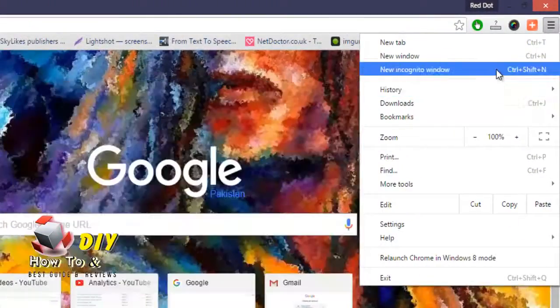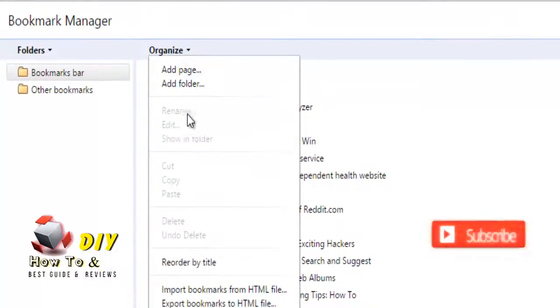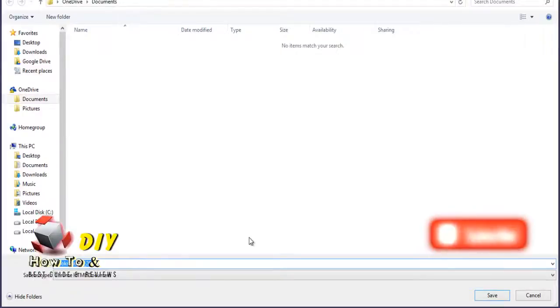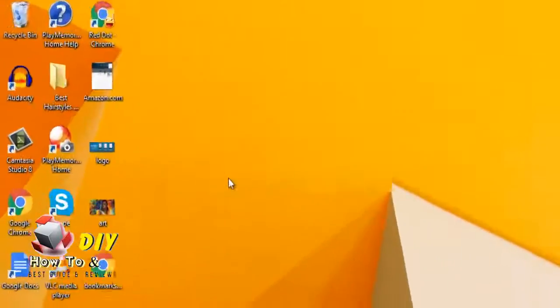Select Bookmark Manager. Click Organize and select Export Bookmarks to HTML file. A Save As window will appear, allowing you to name your bookmark file and set a location to save it. Click Save.